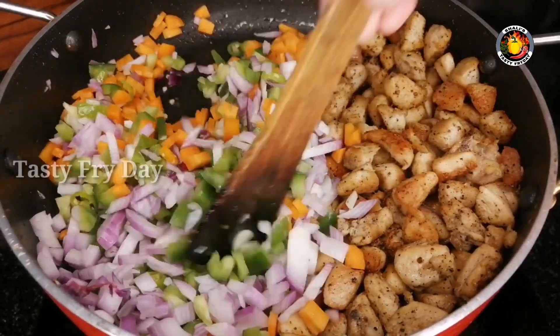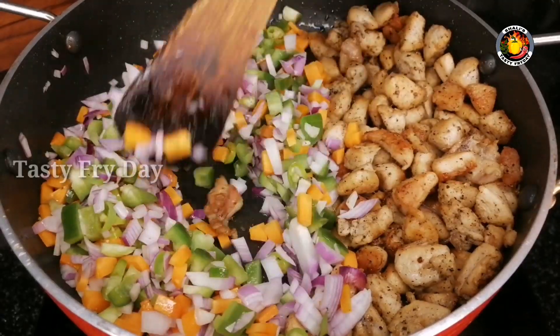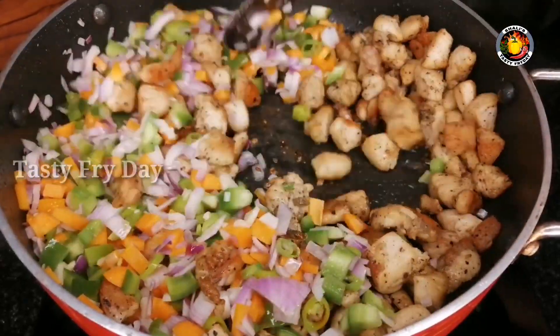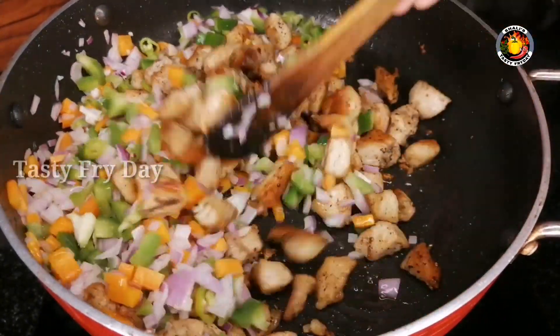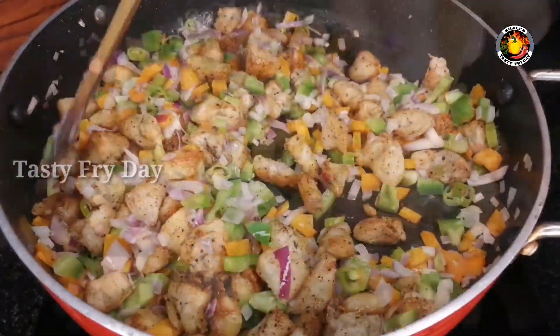Then mix it with chicken pieces and the sauce. We will cook the sauce with spring onions and capsicum in the pan.